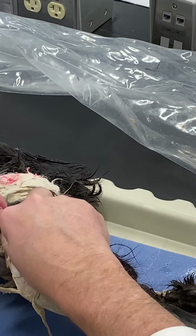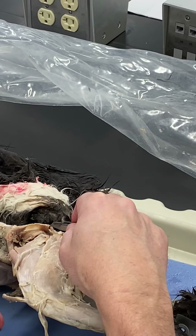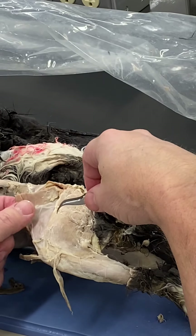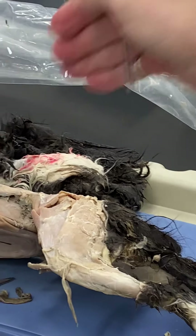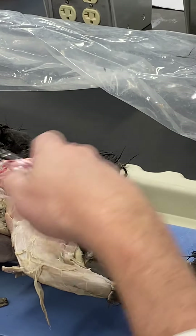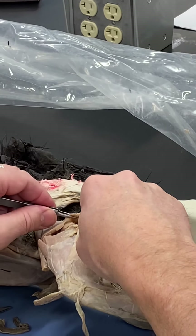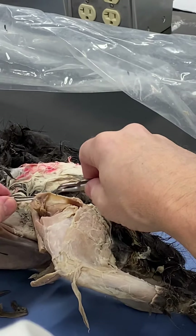In the cat, those two muscles — tensor fascia latae and gluteus superficialis — have a very similar relationship to what we see in humans. Our gluteus superficialis is what we call gluteus maximus, and both gluteus maximus and tensor fascia latae insert onto what in us is equivalent to the fascia latae, called the IT band or iliotibial tract, which runs down the lateral surface of our thigh. Tensor fascia latae comes from anteriorly and gluteus maximus from posteriorly, and the gluteus maximus is larger in us because we're bipeds and use it to remain upright.